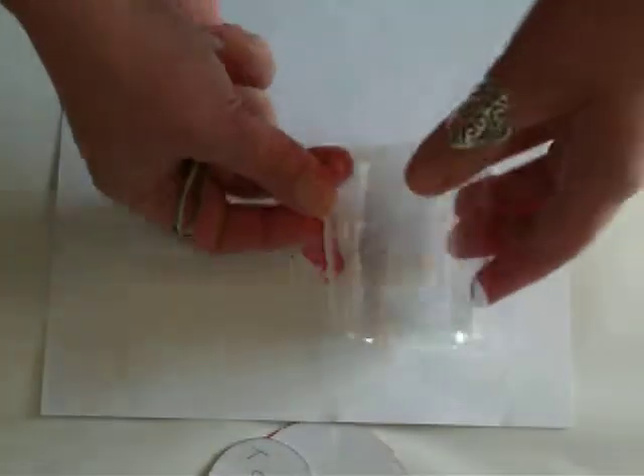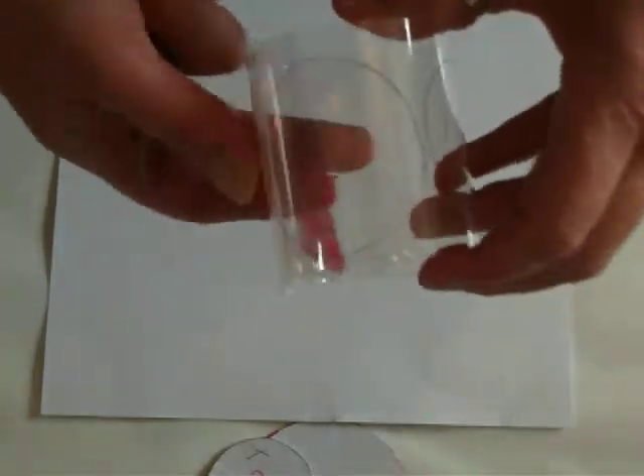Now don't worry that the plastic keeps curling, because it has a memory and it'll always go back to that shape — but you're going to melt this, so it won't matter. Okay, so let's get started.